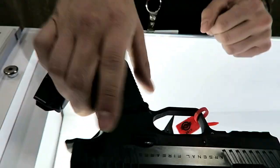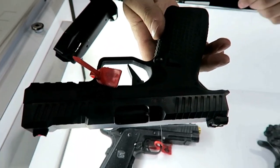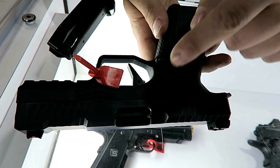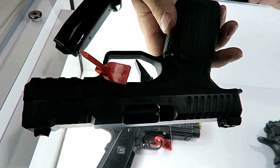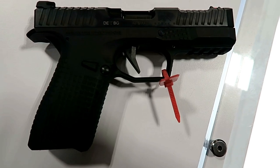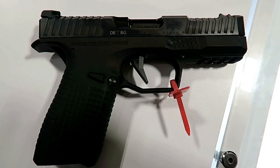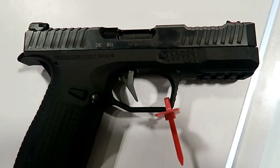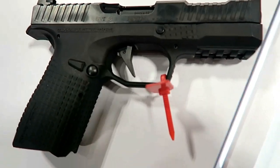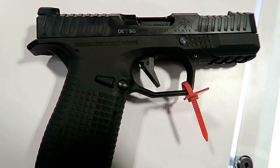Ambidextrous mag release — it can be switched to the other side. Made in Germany. And this is actually number one, the first one that was made. So there it is guys — the Arsenal Strike-B. Comes with three magazines. Right now they're taking pre-orders at $799. Get your pre-order in on this — they are hot. A lot of people in this booth, and for good reason. They want to check out this Strike-B.